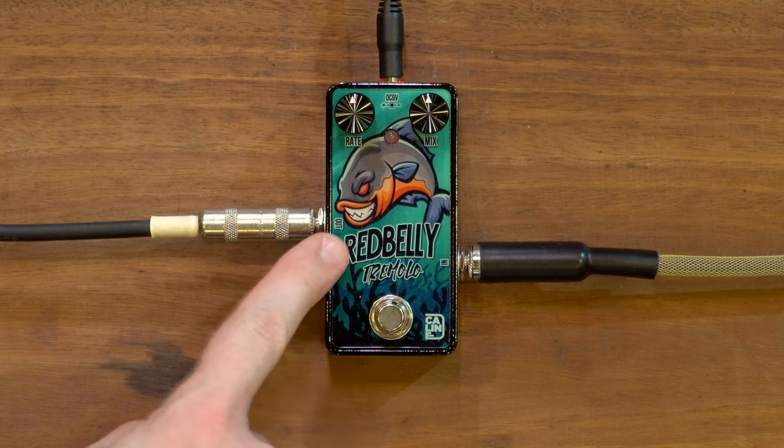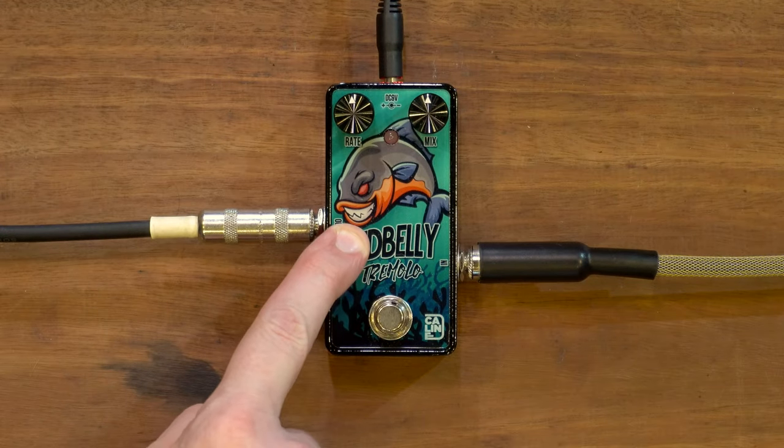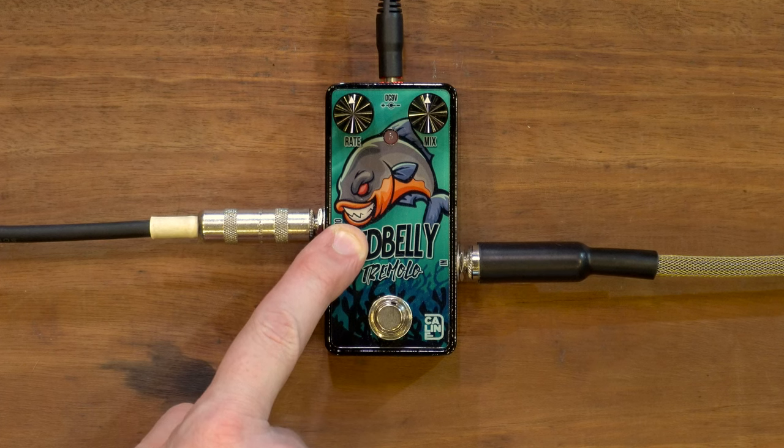Welcome to the super fun awesome happy time — amplitude modulation in a Red Belly fish, it's angry kind of. My name is Kabor. Hey, welcome along, I'm Alex. We're going to check out this tremolo today from K-Line. Yes, this is called the Red Belly Tremolo, with a sly, angry-looking fish — he's up to no good. It's a piranha. He's a bit smug — jerk. Please hit like and subscribe, ding the bell, comments below.